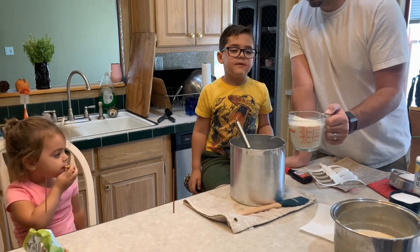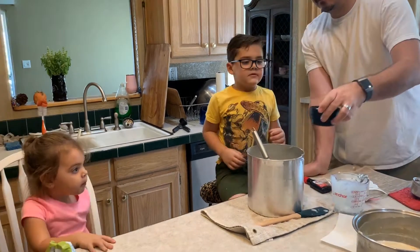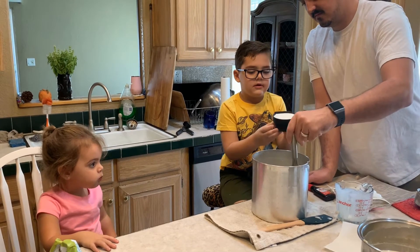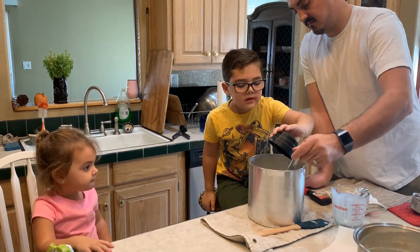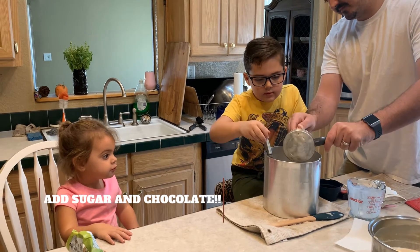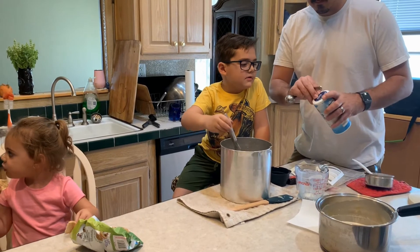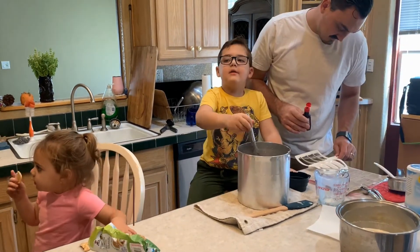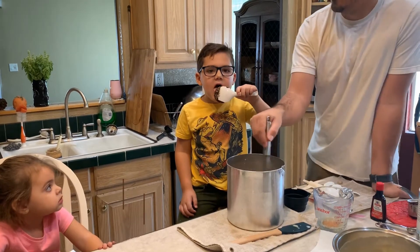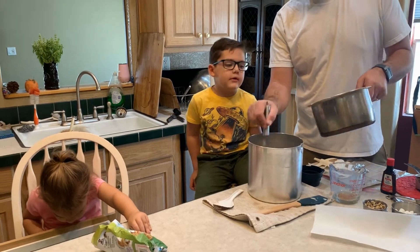Add two cups of the milk. And now the sugar. And now the chocolate. Now add the salt. And it's completely stirred. Add the rest of the milk.